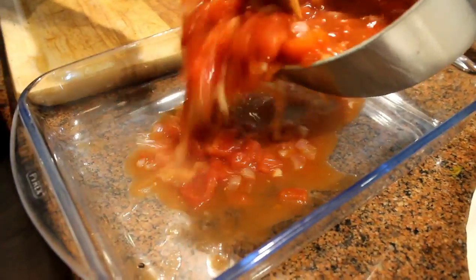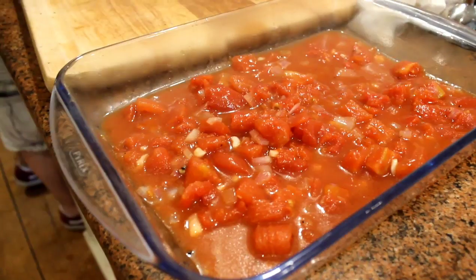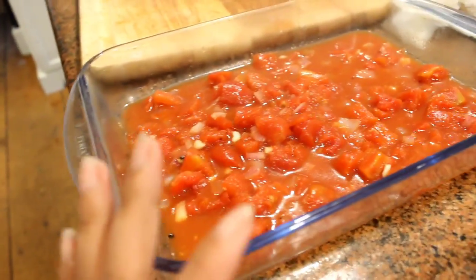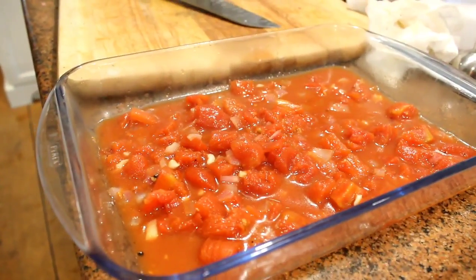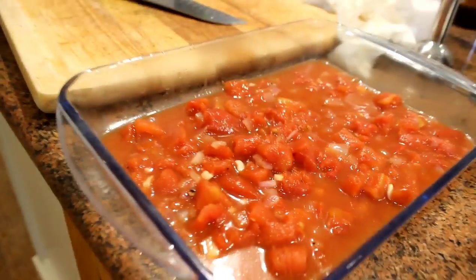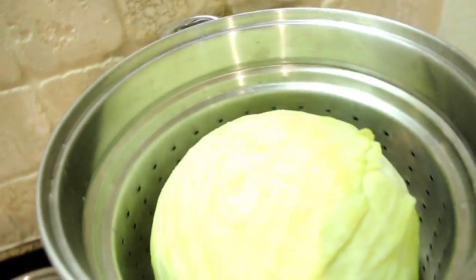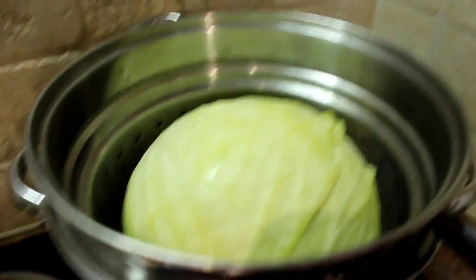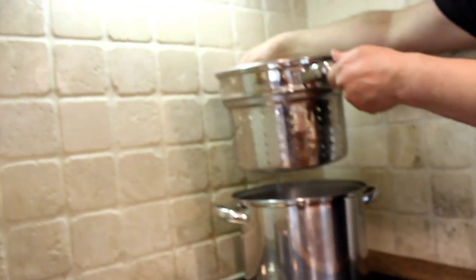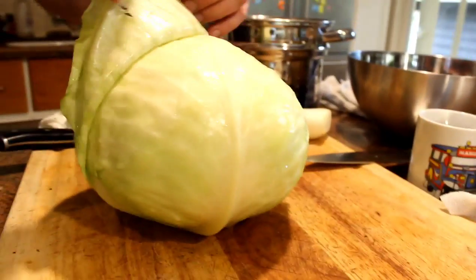Next, you take half of the sauce and put it in the pan. We left something in there — the cabbage roll is not yet done. He said it's done, so I'm going to take it out and let it cool for a second. So what you do is you peel back each leaf.